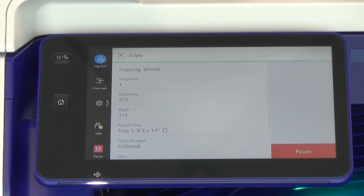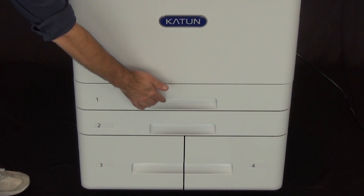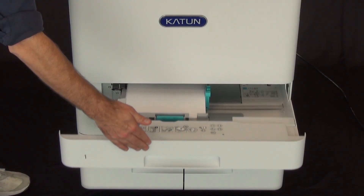The Arivia C3145 and C4155 come standard with a 90-page bypass and high-capacity tandem tray module, offering a standard input capacity of 3,200 sheets. An auto-retraction mechanism offers smooth tray opening and closing.